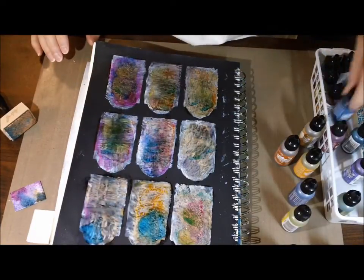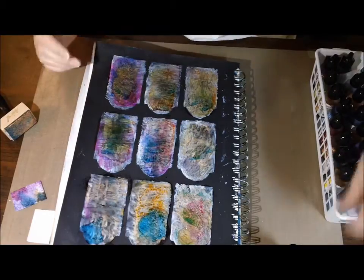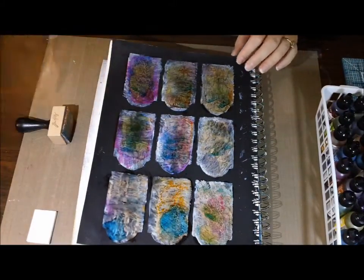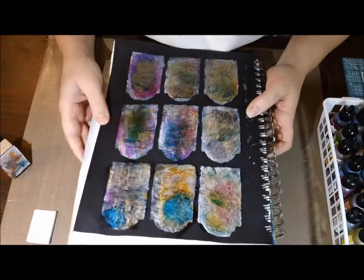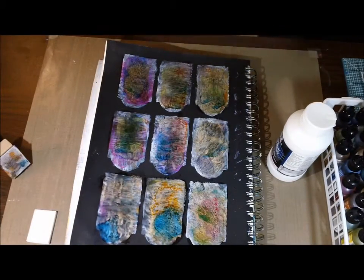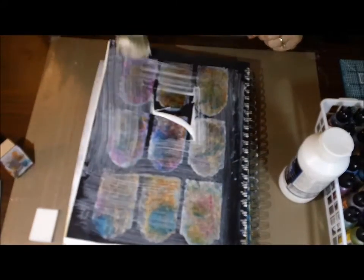I do want to tell you guys, be careful. If you decide to try this technique — I'm always ranting and raving about the embossing powder and the alcohol ink because I just love it, I think it's so unique and cool — but it did start smoking a little. So be careful when you're doing that. Between the gesso in the background and the embossing ink, when you start heating it up, you really got to be careful. Don't get it too hot. You've got to pay attention when you're doing it.